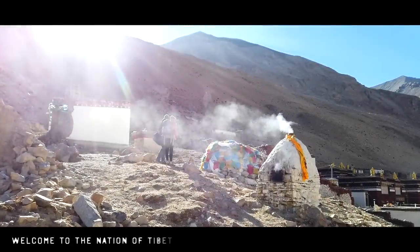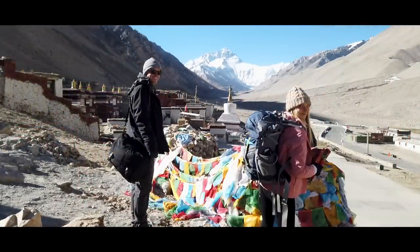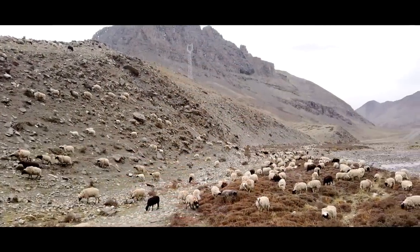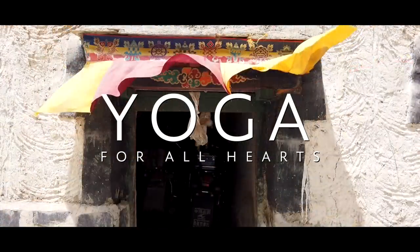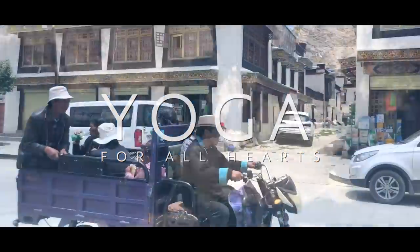Welcome to the magical land of Tibet. Today, in the midst of beautiful grassy plains and mountain ranges, is going to be a yoga practice set with the intention to release stress, anxiety, and tension out of your physical body and the mental state of your mind. This is a practice geared towards all levels, with the goal to move gently through postures that will allow you to find a deeper connection with your inner state of being.